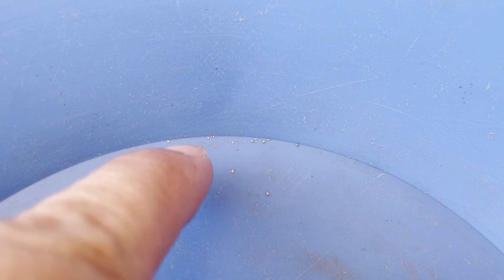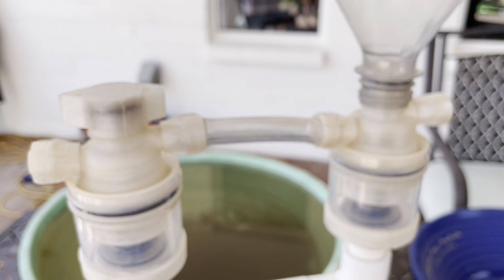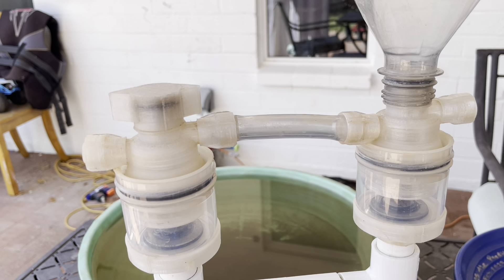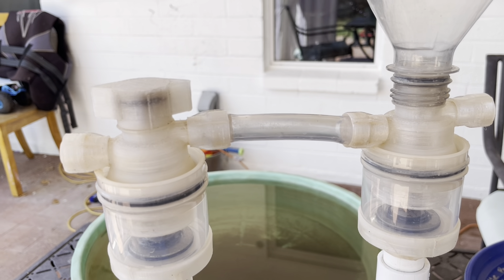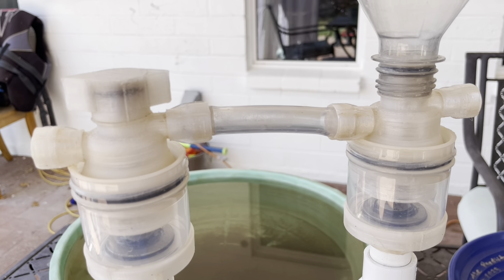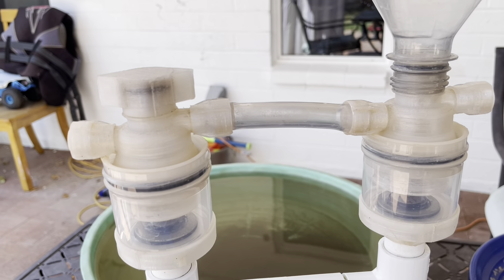Those 22 pieces of gold — kind of a weird number — are what the nano sluice missed during this run. That's pretty impressive considering there's at least a few thousand pieces of gold. So that was pretty good in my opinion, and we'll have to do some more stuff with this of course. But it was pretty fun using it for these sands here today.